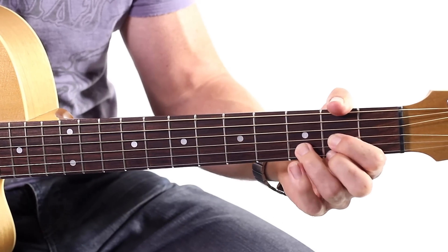So the first chord we're going to do today — we're going to start a little bit different. Some people start on a different chord, but I'm going to start on the D chord. Let me play the D chord for you.